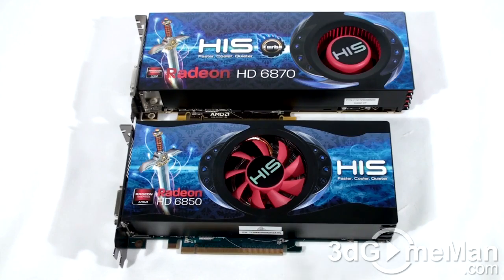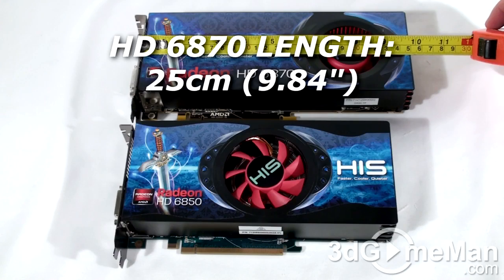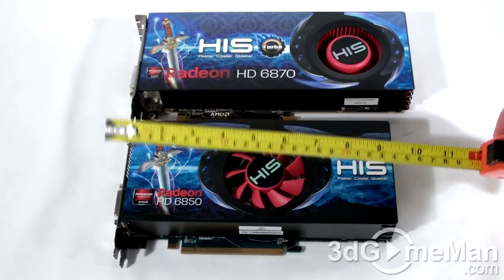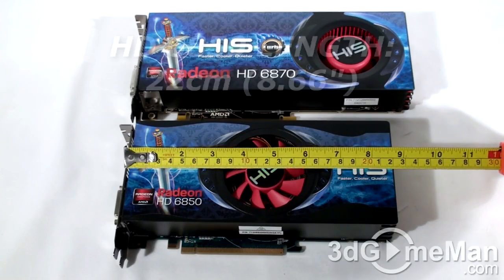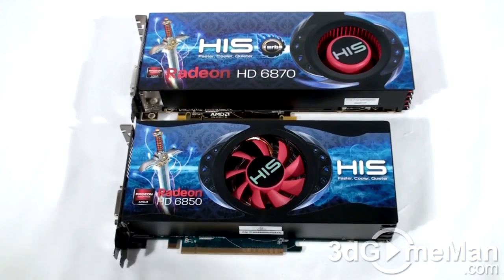The HD 6870 video card is quite long — it has two six-pin power connections and measures 25 centimeters in length. The HD 6850 is a little shorter and measures in at 22 centimeters, so there really isn't a big difference in length between either of these video cards.